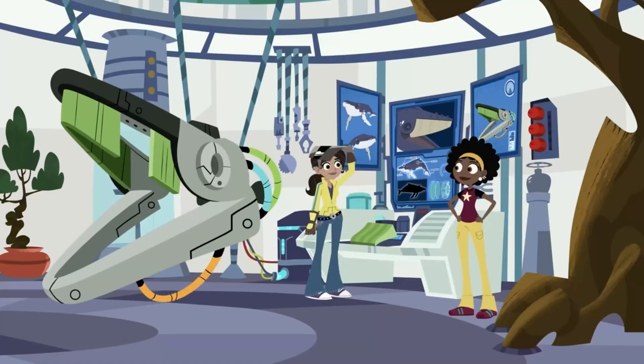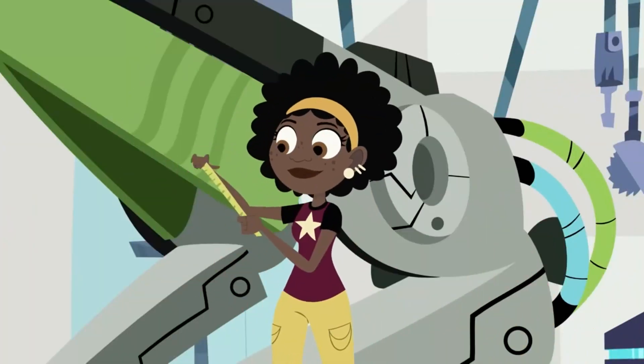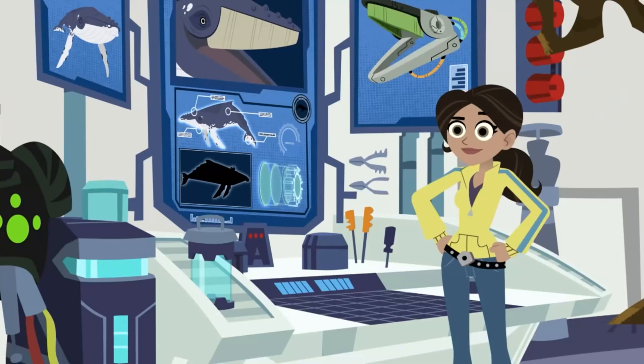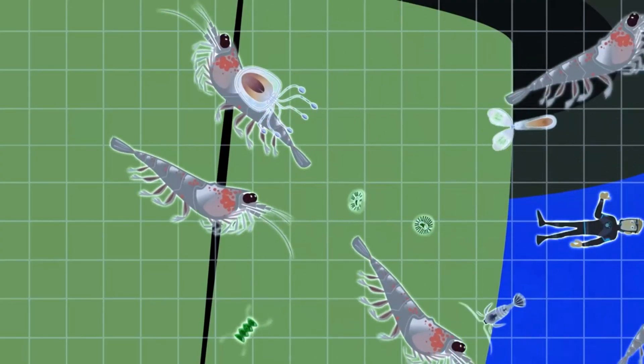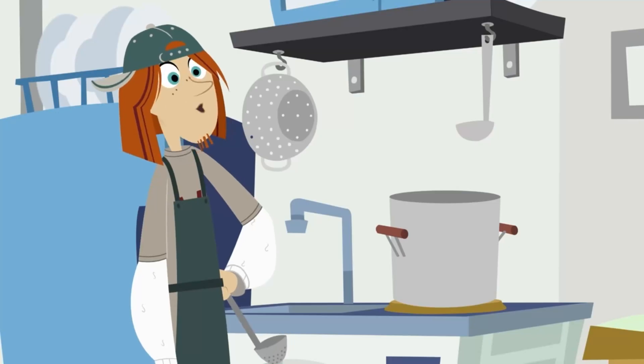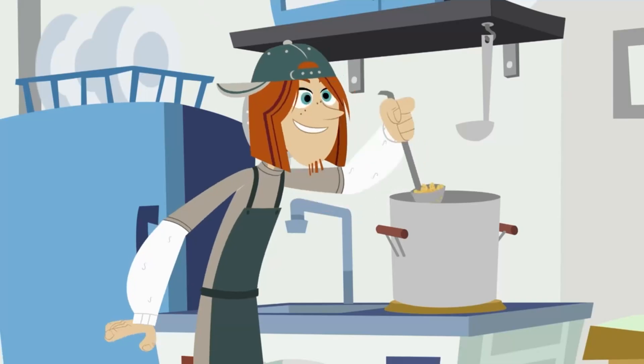The baleen prototype is almost finished. Can you check the width of the opening one more time? About half an inch wide. That's perfect. So anything wider than that will get trapped by the baleen, including Martin. We'll scoop Martin out like pasta — my special crack brother's pasta, that is.